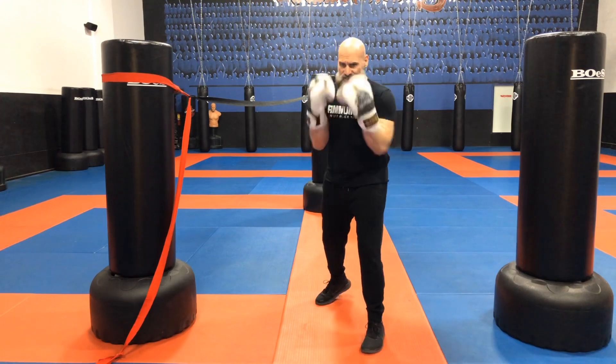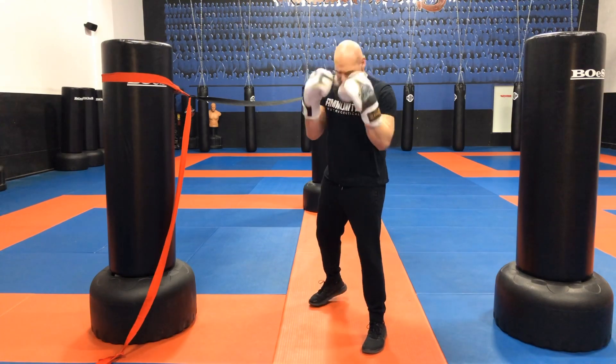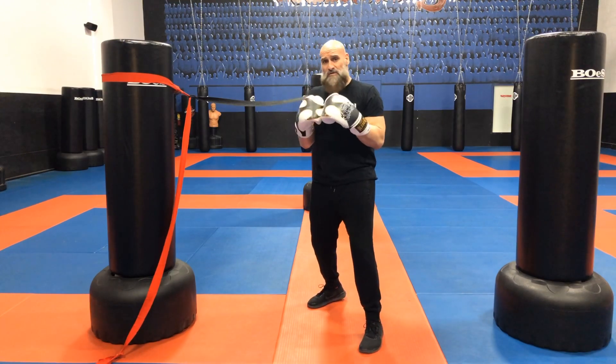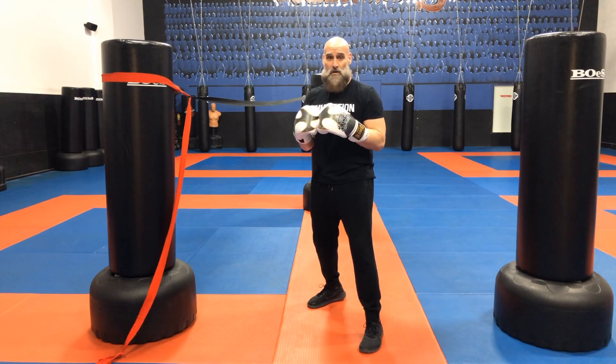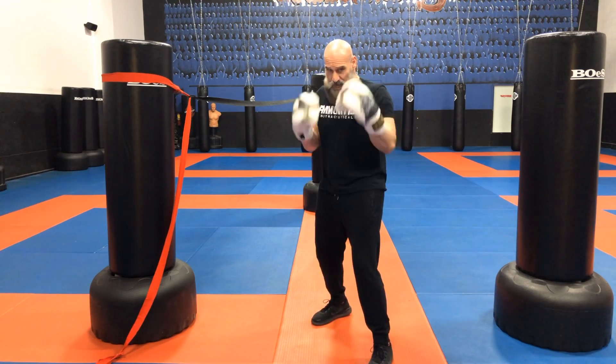So we're going to get into our boxing stance. I'm in my orthodox stance, which means my dominant hand is in the rear. My knees are flexed, and I'm going to move in four different directions, always leading with the foot closest to the direction I want to go in. So I'm going to go forward with my forward foot, keeping my boxing stance.